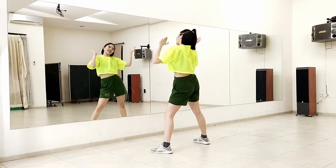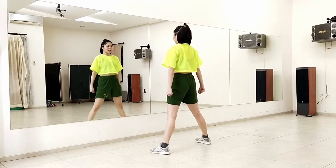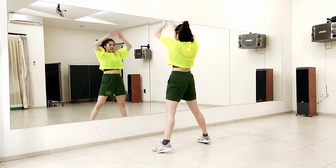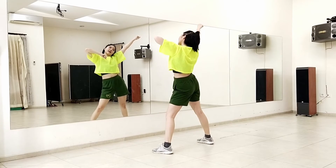Now let's try that again from here. Seven, eight. One, two, three, four, five, and six. Seven, eight.